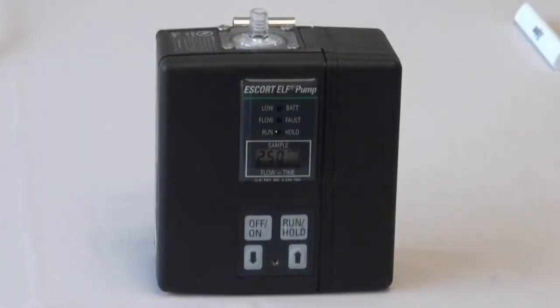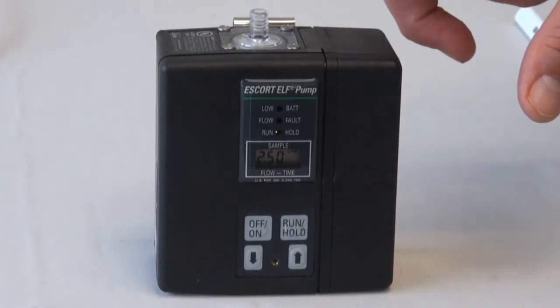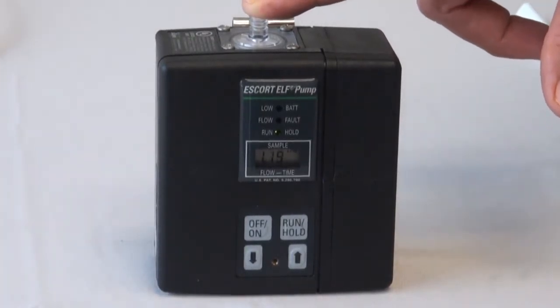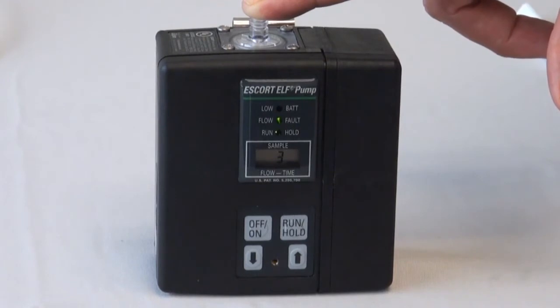Allow the pump to operate for 10 to 15 minutes at 2.5 liters per minute. To check for leaks, temporarily block the pump inlet. The LCD display should be at 0.02 liters per minute or less.